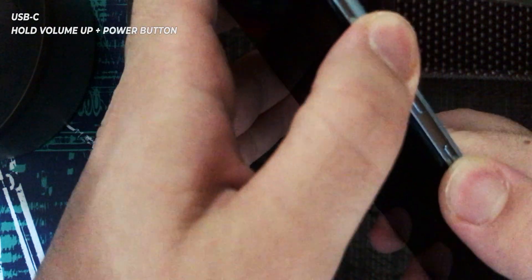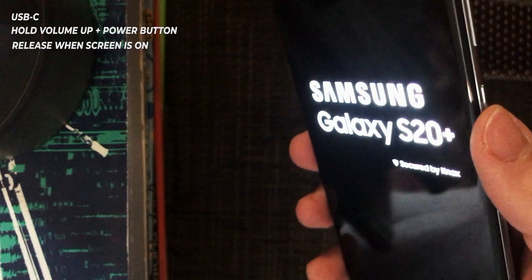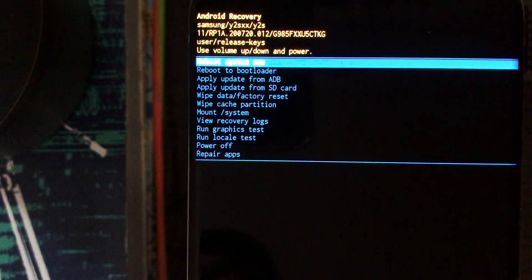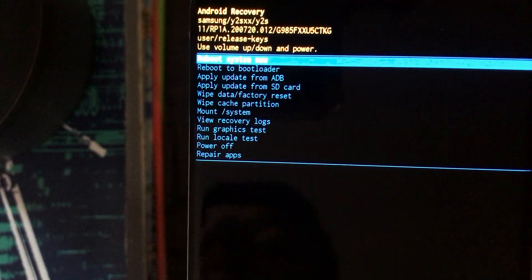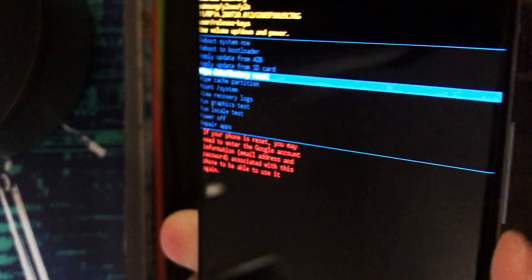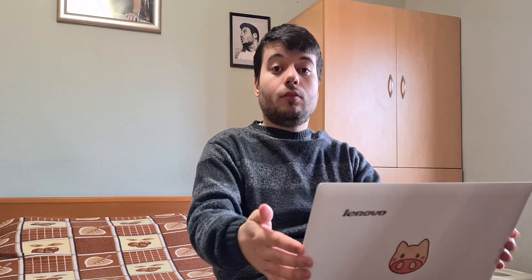And here we are, as you can see. With the volume buttons you can go up and down, and select with the power button. It's that easy — you just need to connect something before doing that button combination.